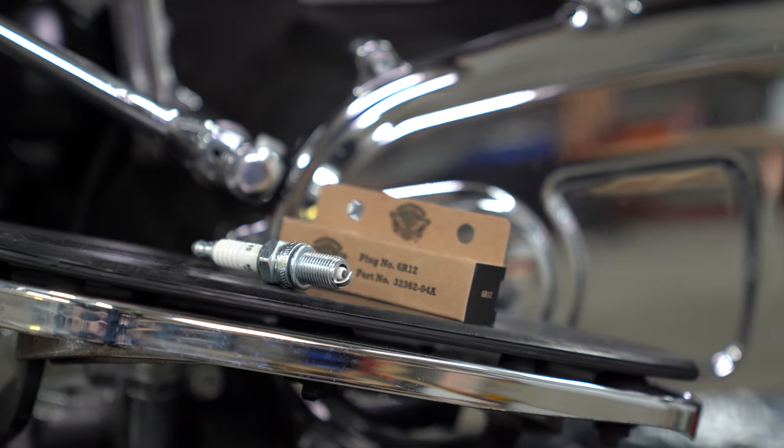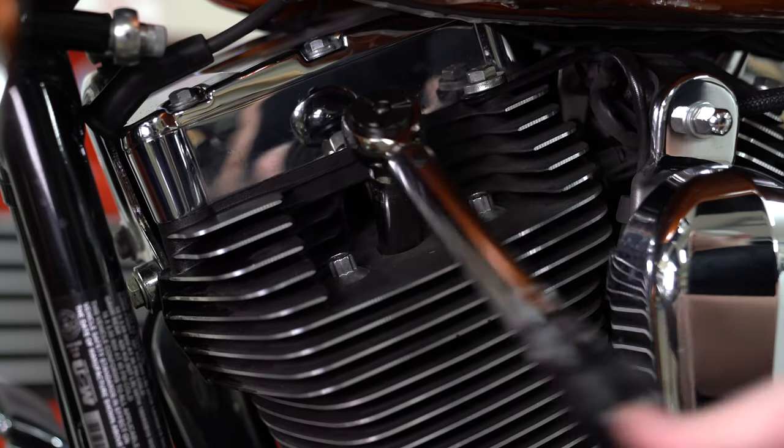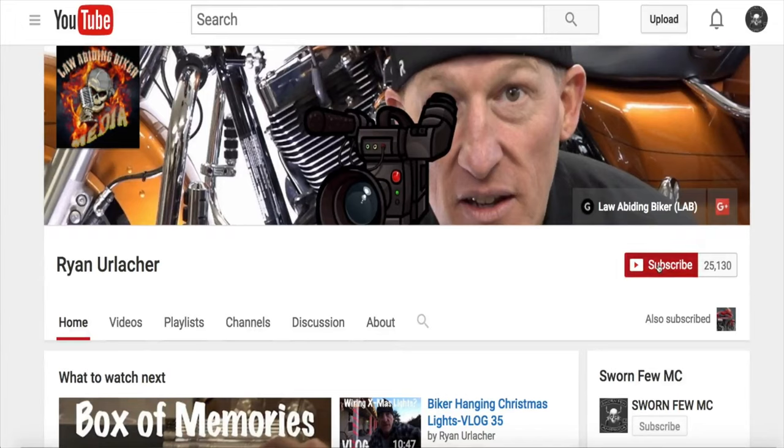The bike is still running fine. We've even gotten 50,000 miles out of plugs, but we always say: if you want to be perfectly safe, follow your owner's manual. We're going to show you how to install them and also how to gap them. With that said, let's start wrenching.